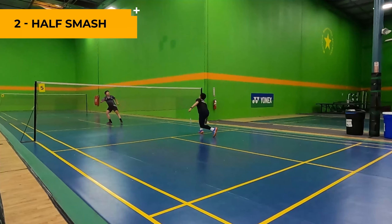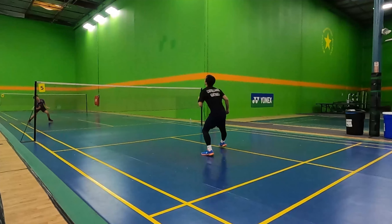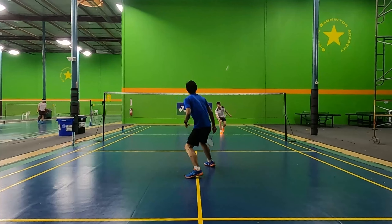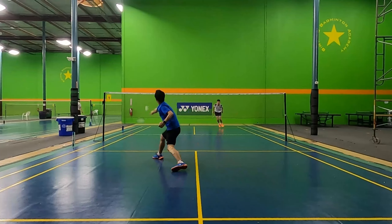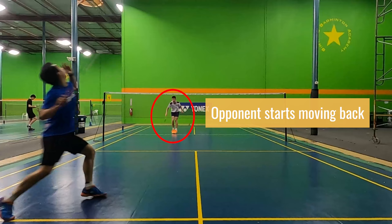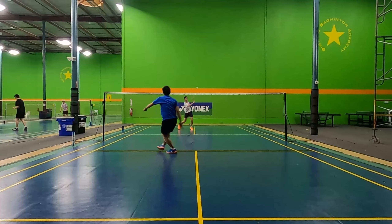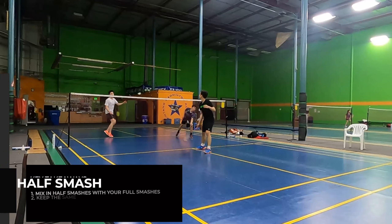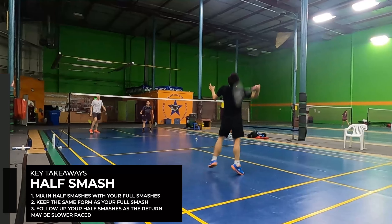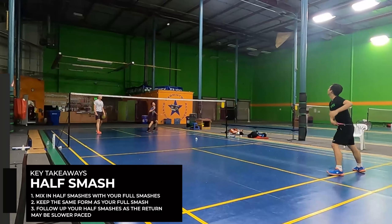The second type of smash is a half smash. In form, this is similar to a full smash where you're still using your whole arm and your whole body to hit the smash. However, at the point of contact, you're instead putting 50% or just less than 100% of your power into the smash. When your opponent sees you wind up for a powerful shot, they may be inclined to move backwards to get ready for a hard shot. You can mix in these half smashes to trick your opponent — they may be expecting a hard and fast shot, but you might be hitting a half power smash instead. This change of speed can help your full smashes get through your opponents in the future if you keep mixing up your half smashes and your full smashes.